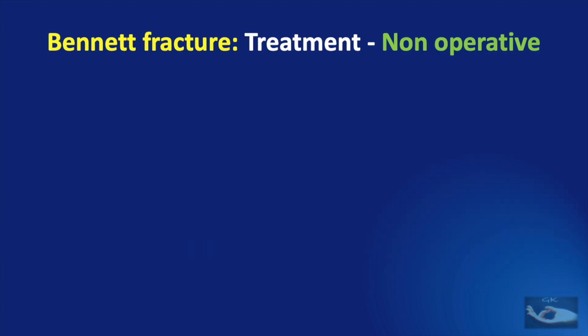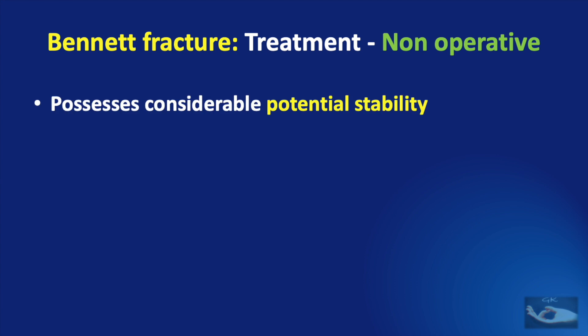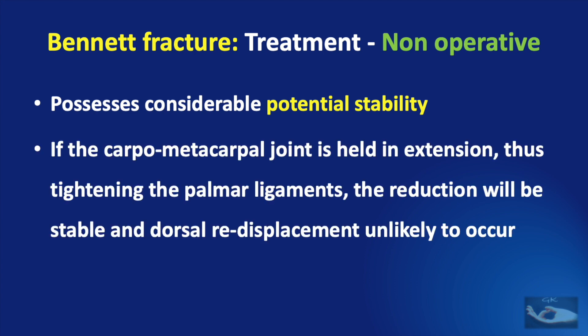The advantage of closed reduction and splinting is that this fracture possesses considerable potential stability when reduced correctly. If the carpometacarpal joint is held in extension, this tightens the palmar ligaments, which are critically important, and the reduction will be stable — dorsal re-displacement is unlikely to occur.